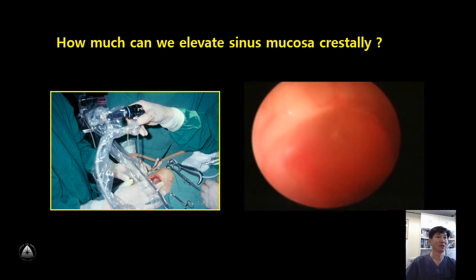This is mucosa elevation at the second molar area.